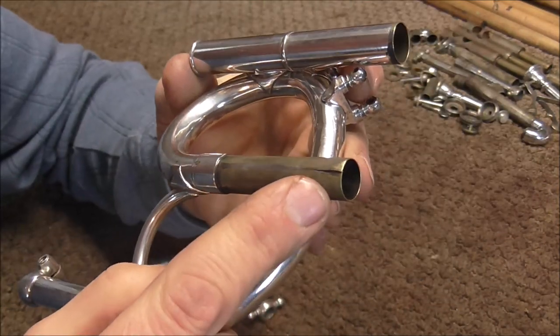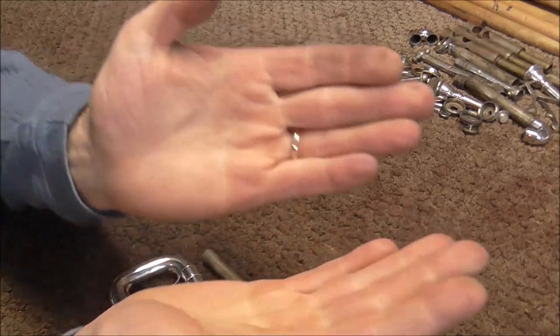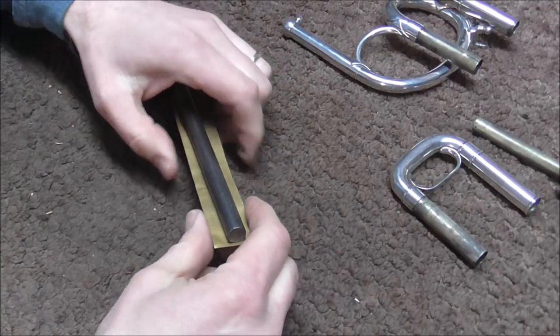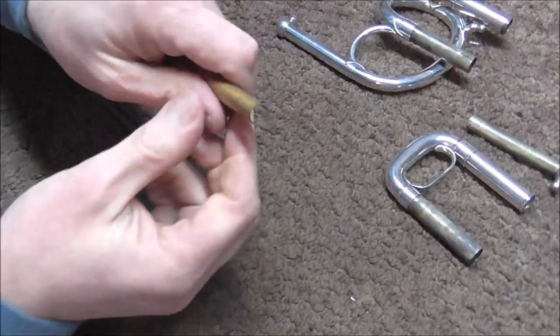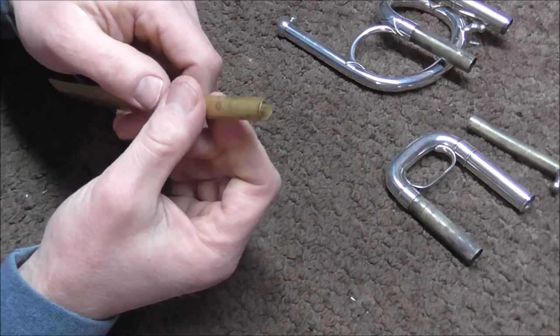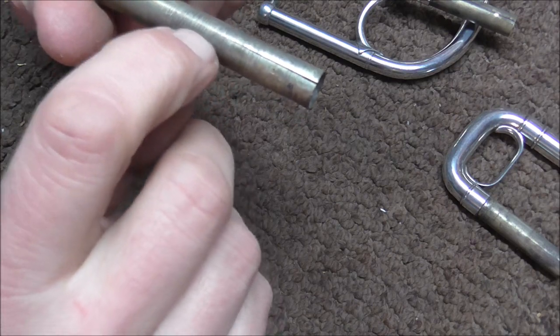To understand why these cracks happened: a long time ago, the way they would manufacture tubing was to take a flat piece of brass and wrap it around a rod — with a machine, of course. Then they would take out the rod and braze the seam, and then they would end up with a tuning slide tube. When it cracks, it usually cracks along where the brazing is.